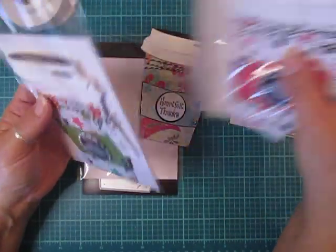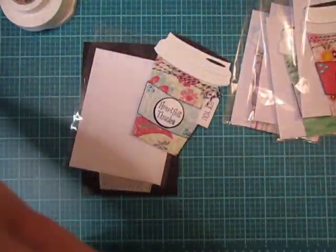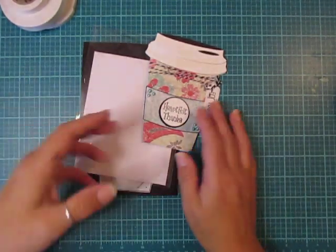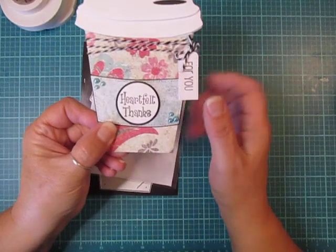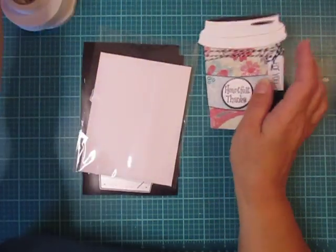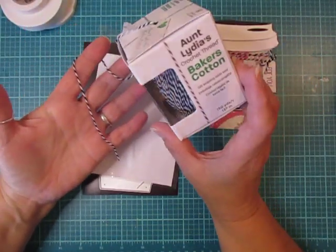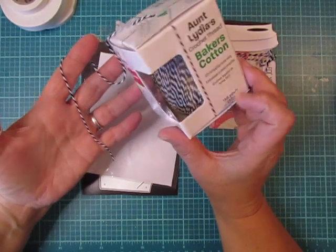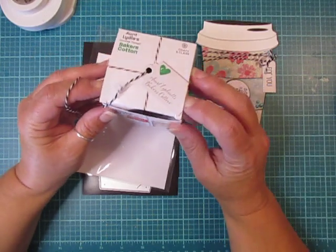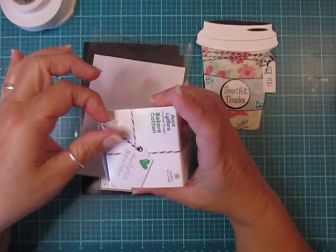Hopefully there's not too much of a glare with the bags, but I didn't want to take each one out. It gave me a chance not only to use up my paper, but I have a lot of pearls and gems in my stash and I really wanted to use them up. The twine I used is Aunt Lydia's crochet thread, which I purchased on clearance. You get 150 yards in this box and I got it at Joann's. The thing I love about it is there's a hole in the top so you can just pull it through, which is very convenient.